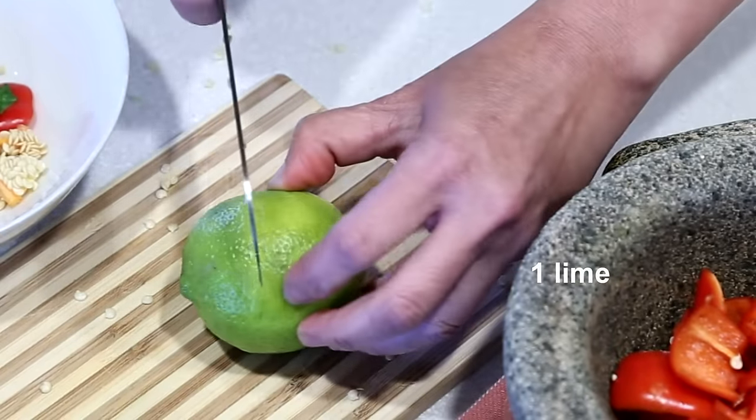Half the lime. You can also use 2 to 3 limau casturi if preferred.